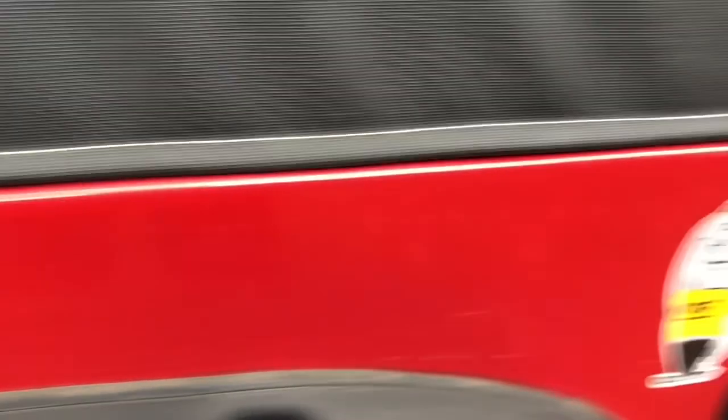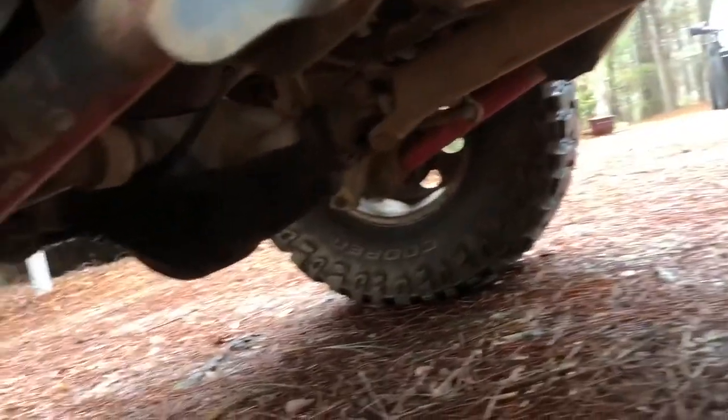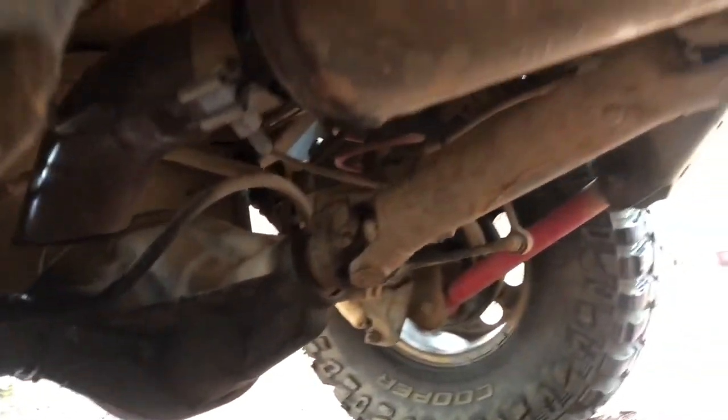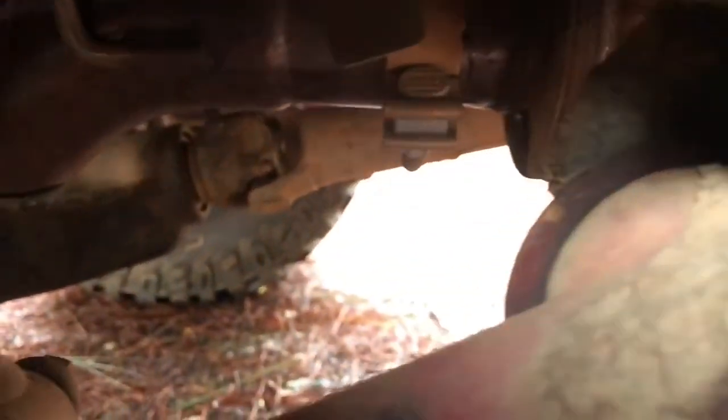It does have a Magnaflow, as you can see. Let me show you that real quick. So there's the Magnaflow — it's just kind of a bolt-on deal. There's the part where it comes out, the turndown right there. I know it's hard to see, but there's the turndown.